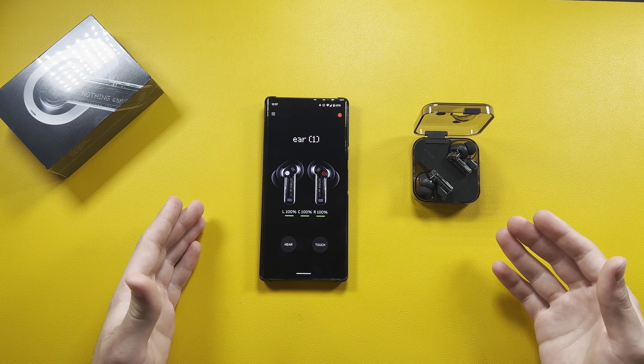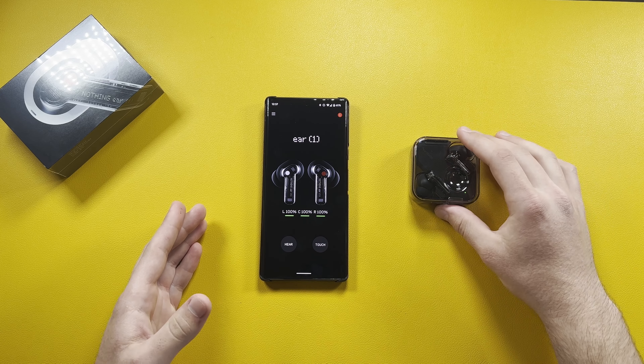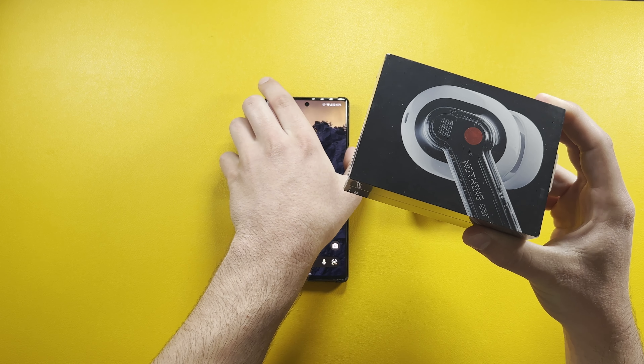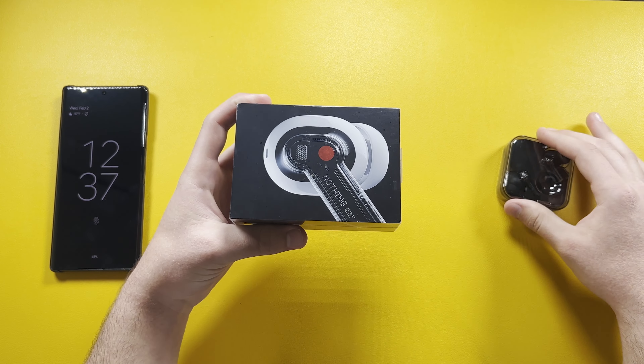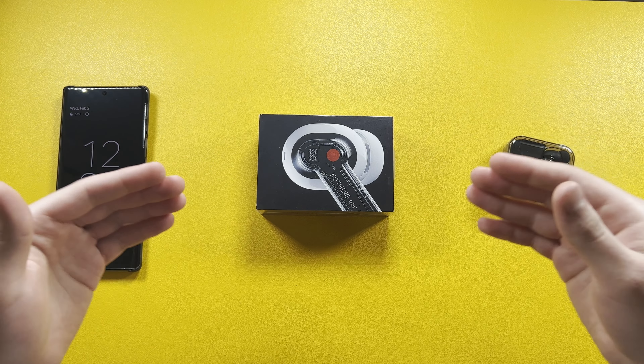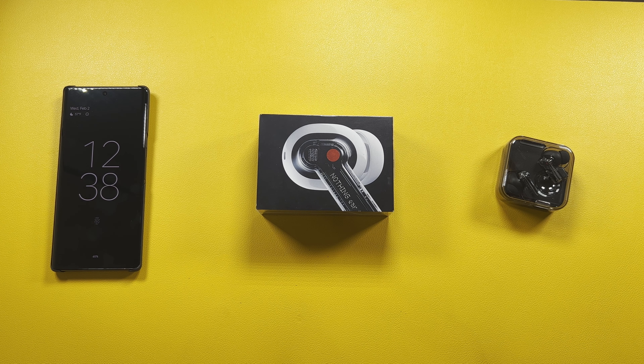That wraps up the setup and unboxing. Now here is the white version of the Nothing Ear One — this is the one I'm giving away. To enter the giveaway, all you have to do is be subscribed and leave a comment below with your Instagram handle. I'll follow you on Instagram — I'll link my Instagram below. Don't respond to anyone other than me; YouTube has had scamming issues so just be careful and wait for my follow.